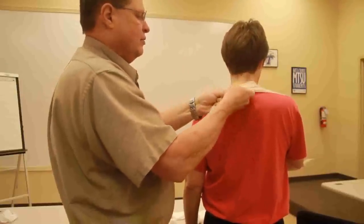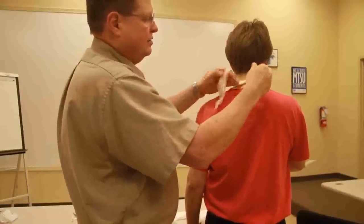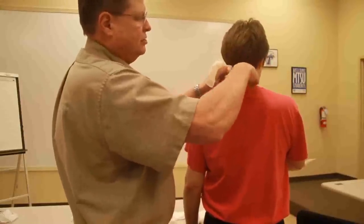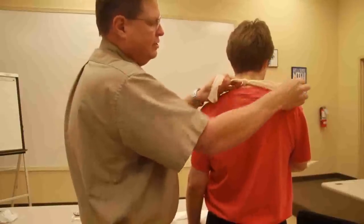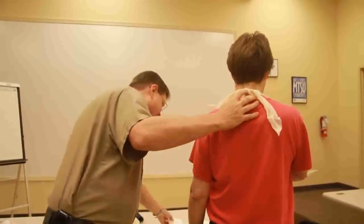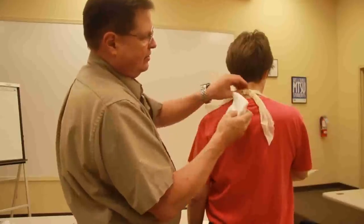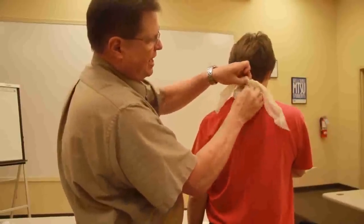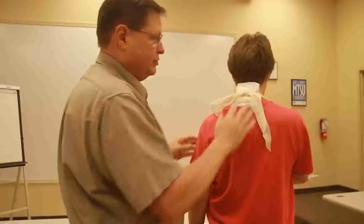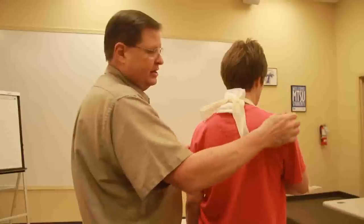Now we're going to tie a square knot in the triangular bandage here. Anytime that a knot hits the skin, we want to make sure that we pad it because there are a lot of nerves and vessels running down in here in the spine. So we want to make sure that we pad that with some padding, with some four-by-fours or whatever. The reason we use a square knot is they're easier to get undone and they hold tightly.